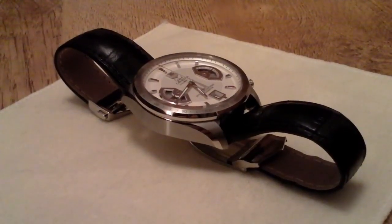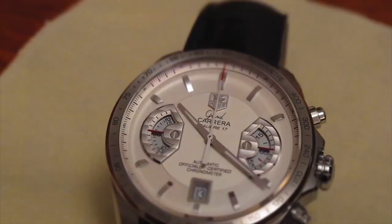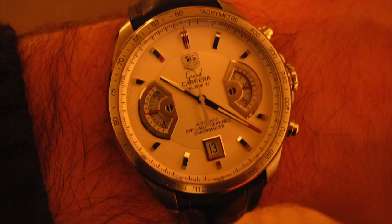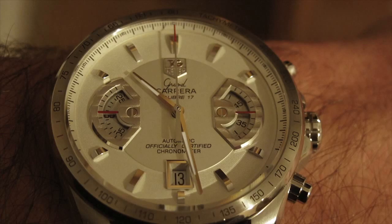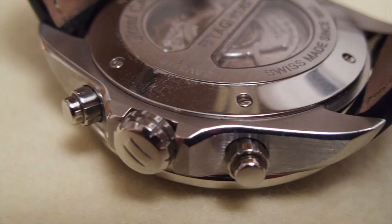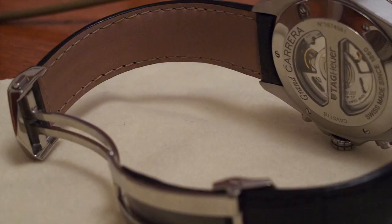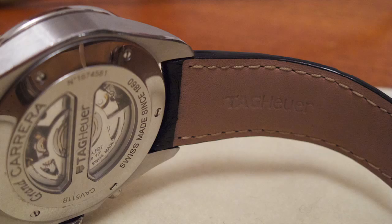I'm now going to leave you with some pictures that I took of the watch. Here you'll be able to see my amazing photography skills. I could bring in some music but we all know that YouTube goes mad when you put music onto a video, so I'm going to leave the music off and we can all just appreciate the silence.